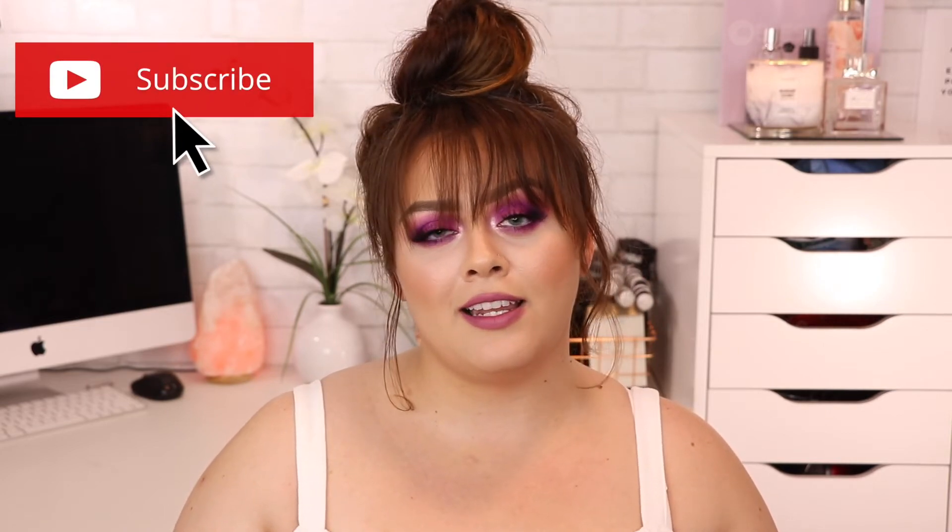This is the final look — I hope you guys like it! If you did, make sure to hit that like button and subscribe if you haven't already. I try to upload at least three times a week; my channel is mostly beauty and fashion but I also do random vlogs and DIYs. Hit the bell button to get notified whenever I upload. You can also follow me on Instagram, Snapchat, and TikTok. Also, if you're interested in the contacts I'm wearing, I'll put the link in the description box. Thank you so much for watching — I'll see you in my next video, bye!